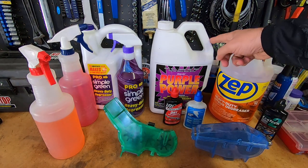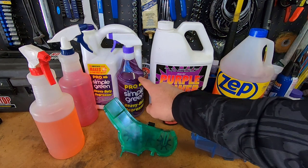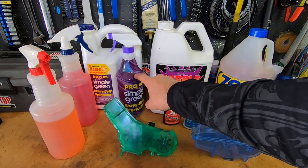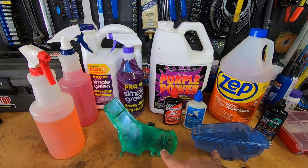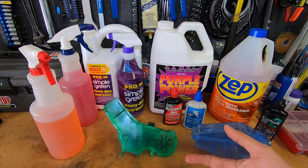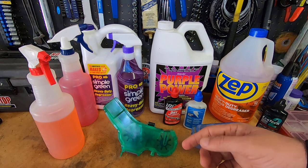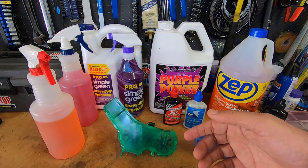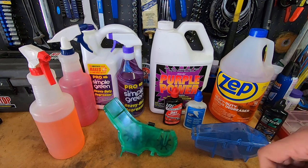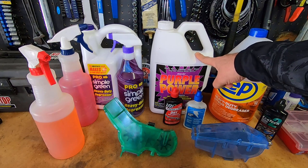I found that if my chain is really bad and cruddy, the Simple Green works better, so I'll use it full strength in the chain cleaner. As you clean it, it also gets on your sprockets, jockey wheels, and derailleur — it dissolves the grime really well. Then it's just a matter of wiping off the grime from the sprockets.